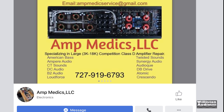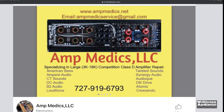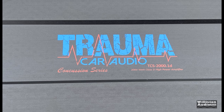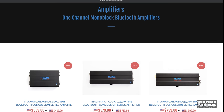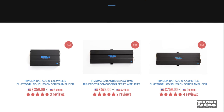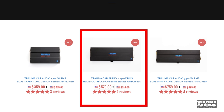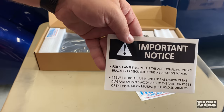Have you ever wondered why the guys who repair amps don't have input in how amplifiers are made? Well, welcome to Trauma Car Audio with the Concussion Series, specifically the TCS 2000D, which is the one we're looking at today. You can see it retails for $579 on their website — check the video description link below if you want to pick one of these up.